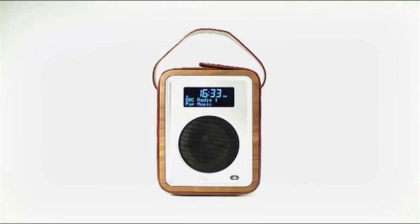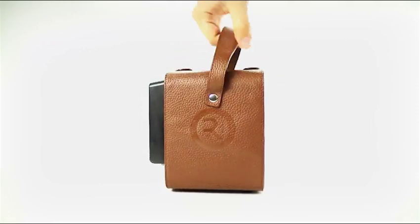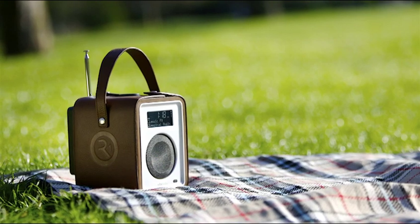Adding further to the R1's appeal, we've designed a complimentary hand stitched leather case to protect and aid portability. The carry pack brings an unabashed retro inspired feel and further enhances its design.